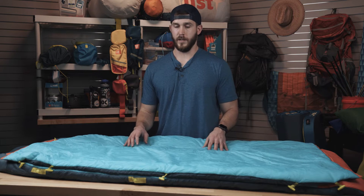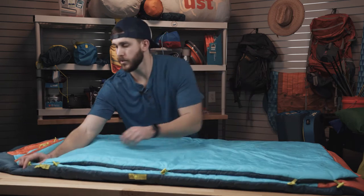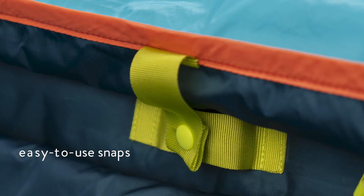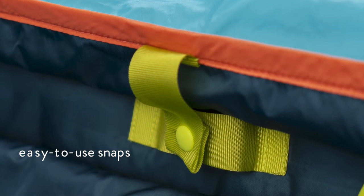The revolutionary part of the Monarch is the wing system and temperature range. The wings come attached and it's very easy with the toggle system. It's also got a quick attach and detachment on this side — it's got a button snap — fold the wing back over and there's a middle zipper here.